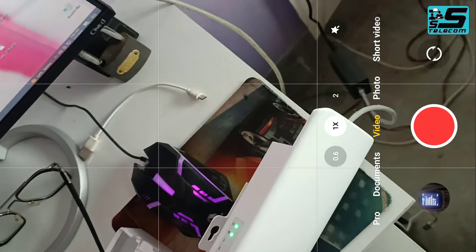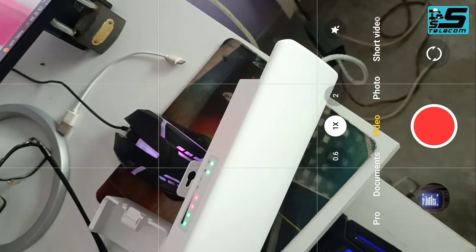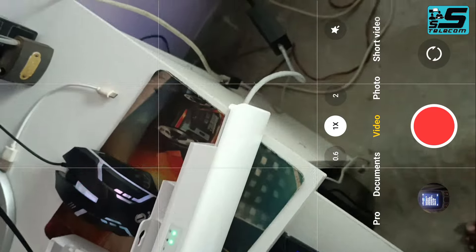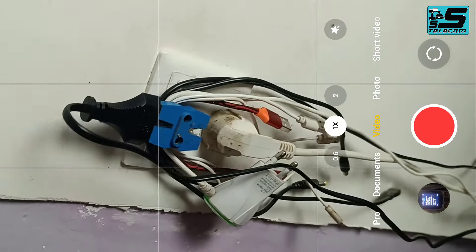Let's go to the mobile screen. We will configure the CME302N. This is the IDVST configuration. Let's see how the configuration is done.